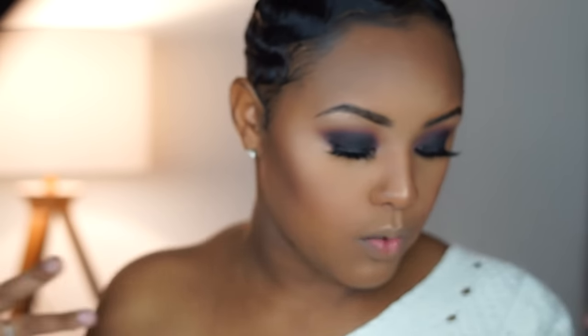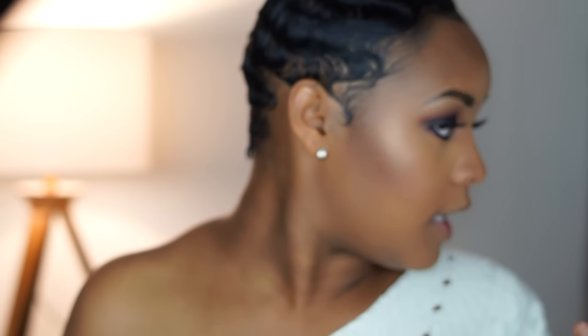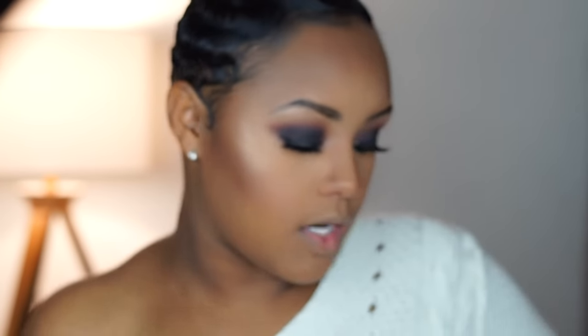What are we going to do with the lips? I'm going to use this lip gloss from Revlon, and this is in the shade Peach Petal.